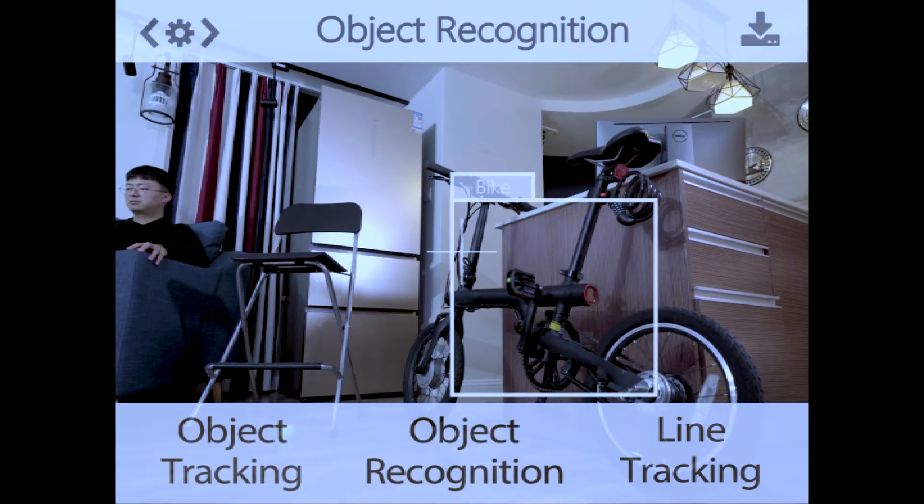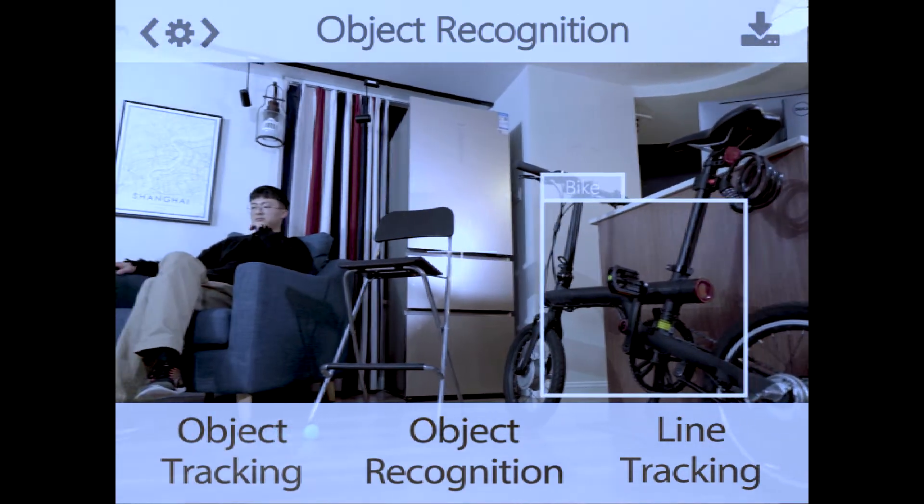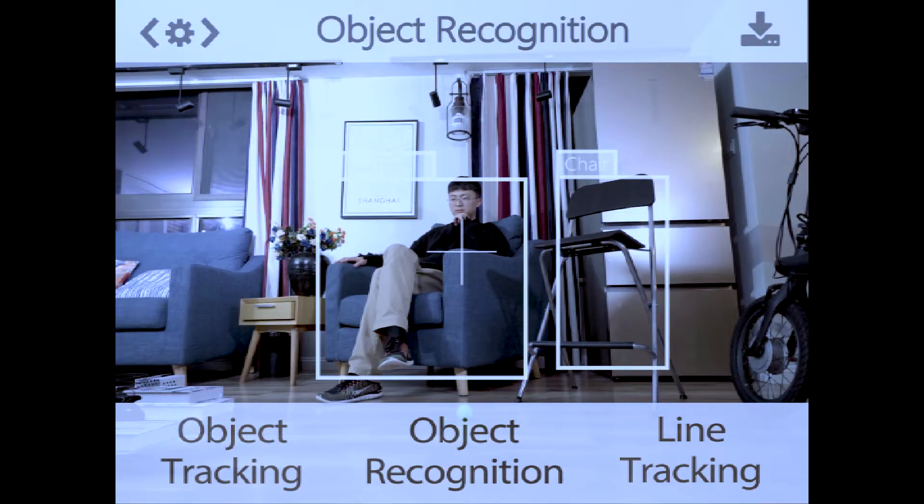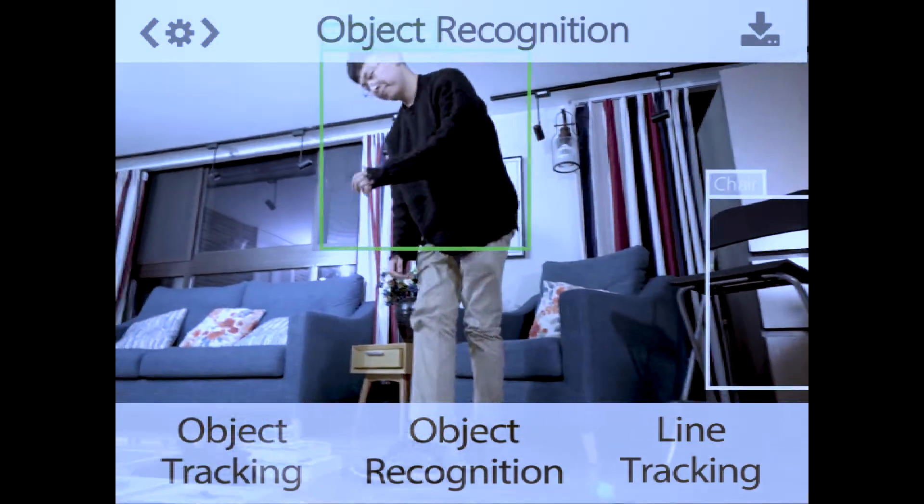HuskyLens is more than just a color picker. Up to 10 different objects can be detected and recognized. With a few clicks, the object is learned and selected.